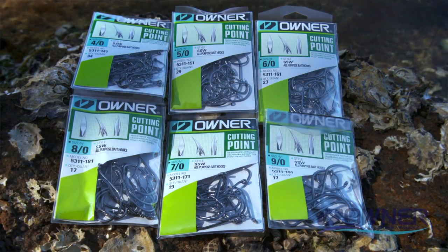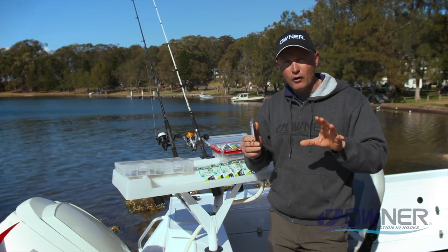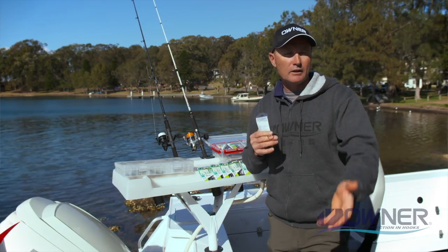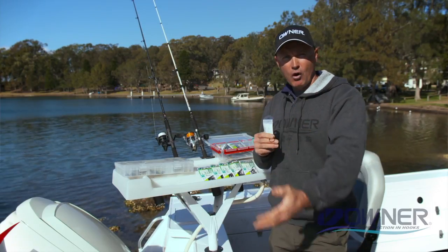They come from a size 2 right up to a 10.0 — I've got up to a 9.0 here but they even go to a 10.0, so if you're fishing with great big live baits they're perfect for that. They're also good rigged on wire — I use them in about the 4/0 to 5/0 size, slowly trolling live baits for spotted mackerel, Spanish mackerel, and wahoo as well, so they cover a broad range.